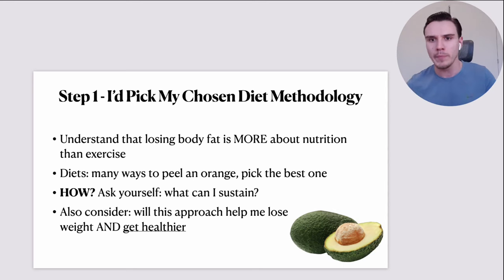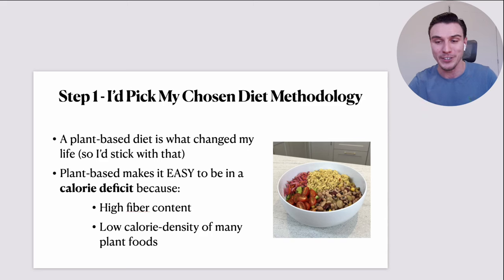You've got to ask yourself: what's going to help me lose weight, what's the one I can sustain, but also what's actually a healthy way to do it? Because you could eat Pop-Tarts, but that wouldn't be my recommendation. For me, a plant-based diet is what I'd go with — I'm on a winning formula and it's been amazing.